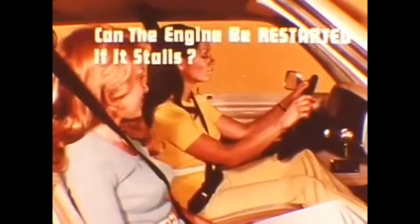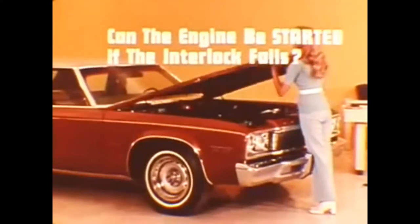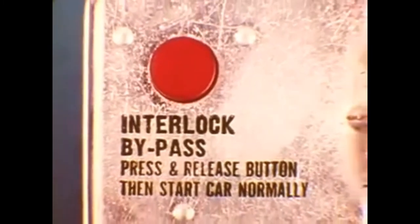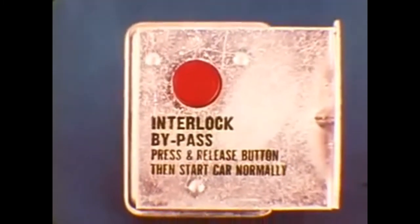If the engine stalls, as long as the driver remains seated and buckled, the engine can be restarted without going through the seating and buckling sequence again. If something goes wrong with one of the buckle switches or circuits and the engine won't crank or start, an interlock bypass switch located in the engine compartment activates a temporary bypass circuit which permits engine starting. The button must be pushed and released — holding the emergency start button down will not actuate the interlock bypass.